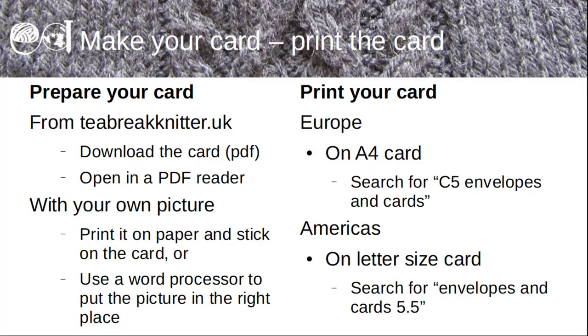You're now ready to make your own card. The first thing to do is to put the picture onto the card itself — of course if you're using a greetings card that's already been done for you. If you live in Europe or use A-sized papers, print onto A4 card. You can find suitable cards online by searching for C5 envelopes and cards. If you live in the Americas or use letter size paper, search for envelopes and cards 5.5, which should give you letter size card. If you've downloaded a T-card, which is in PDF format, open it in a PDF reader and print it, remembering to check the scale-to-size option so that it prints correctly on either A4 or letter size paper.